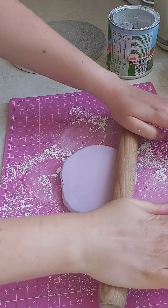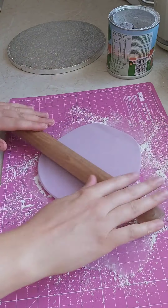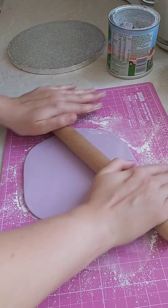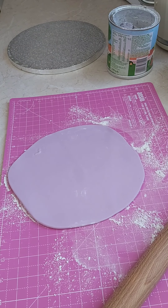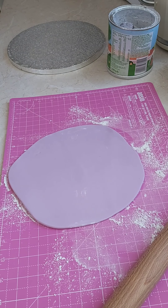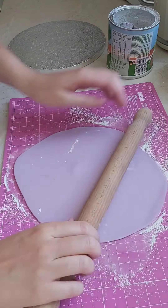I've got a lovely pastel purple lilac colour, so I'm just rolling that out as evenly as I can to the size of the board. Now I do have a little air bubble there as you may be able to see, so you just want to get yourself a little pin — making sure that it's sterilized and clean — and get rid of any air bubbles that you may have popping up.